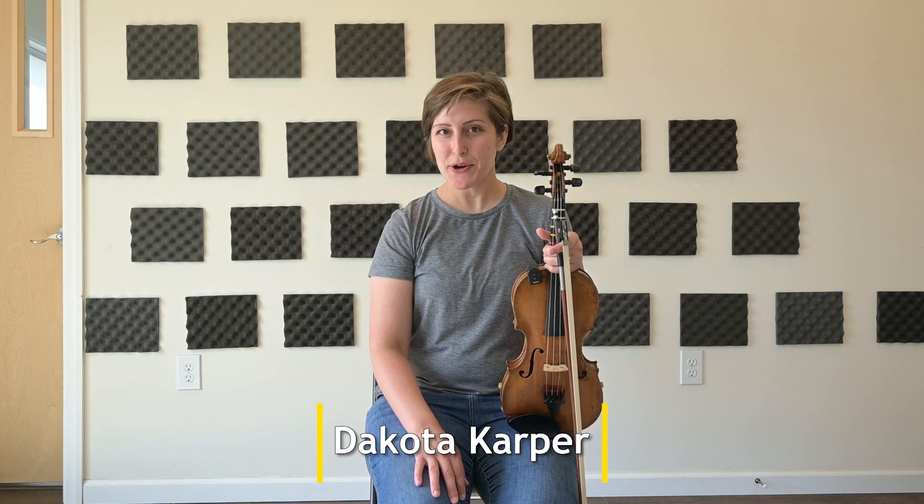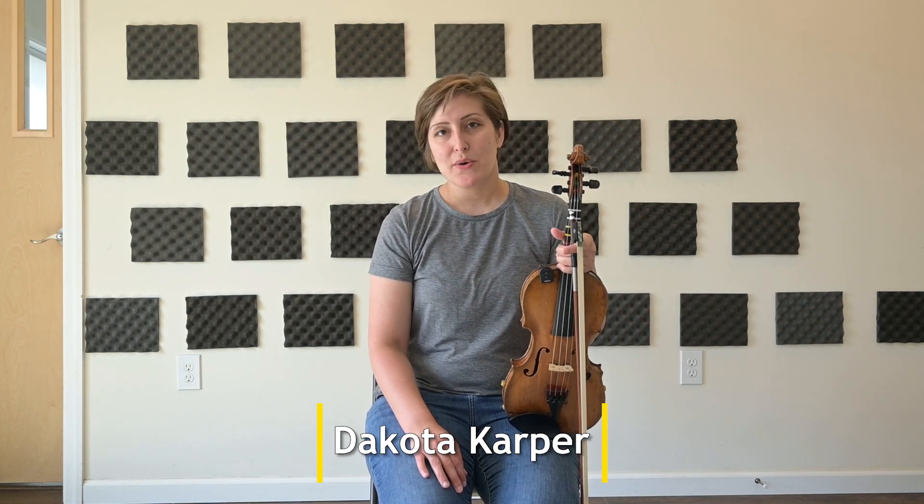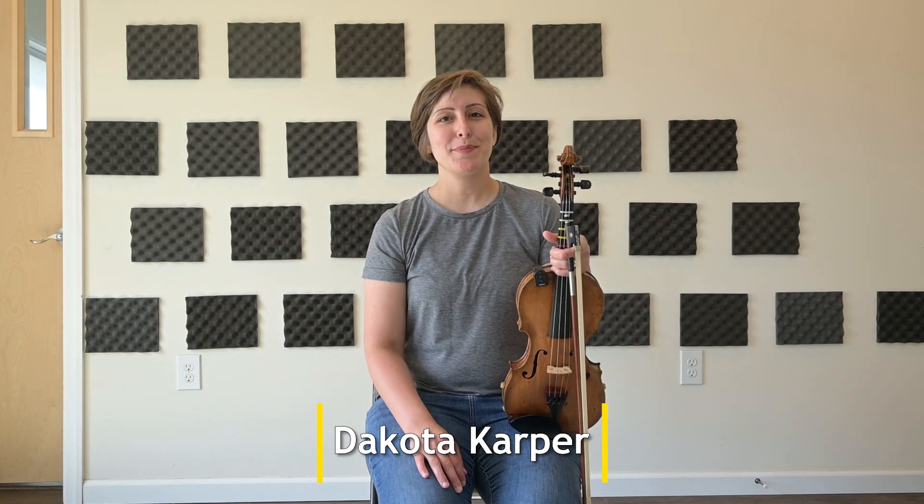Hi there, my name is Dakota Carper, and today I'm sharing with you Fiddle 101, a class for the beginner. Let's jump right in.